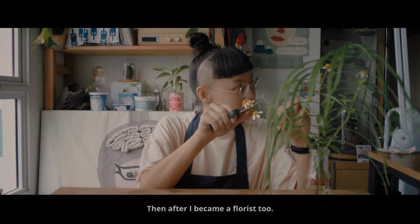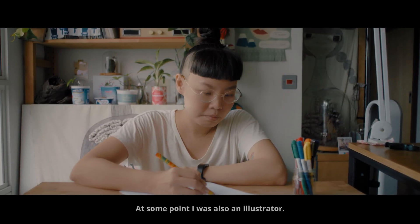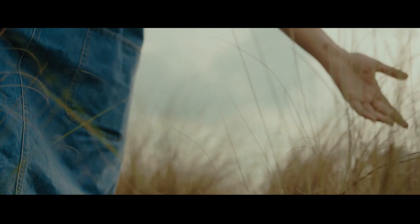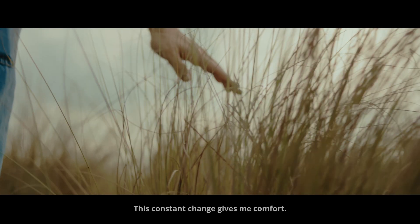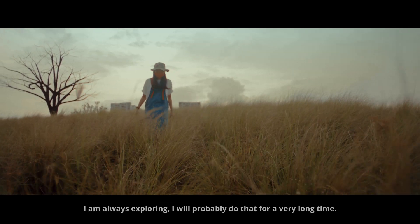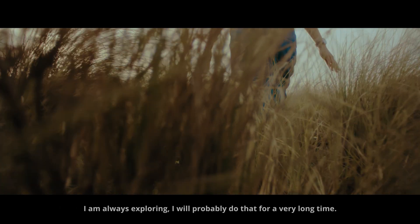I became a florist too. At some point I was also an illustrator, and I dabbled with photography for a while. This constant change gives me comfort. I am always exploring. I will probably do that for a very long time.